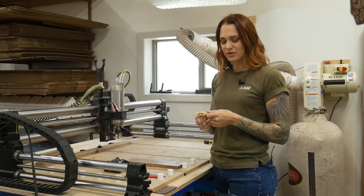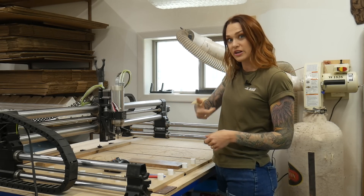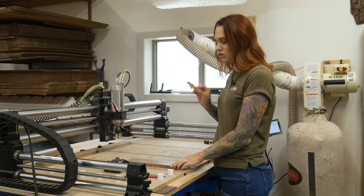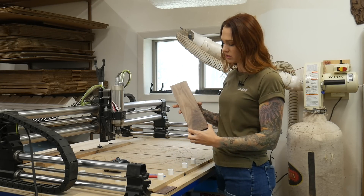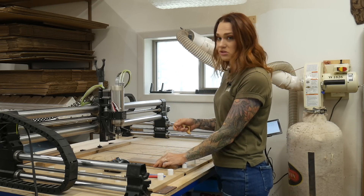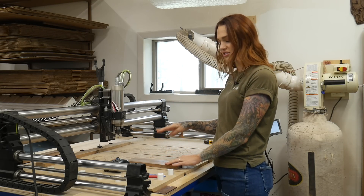This one's for all you book lovers. Next up we have the book buddy or the page holder opener. What's really nice about these is that you can make a lot of them with not that much wood. We can fit five of them on this chunk and it's going to take about seven minutes of carve time. We're using a quarter inch down cut bit to cut these all out.